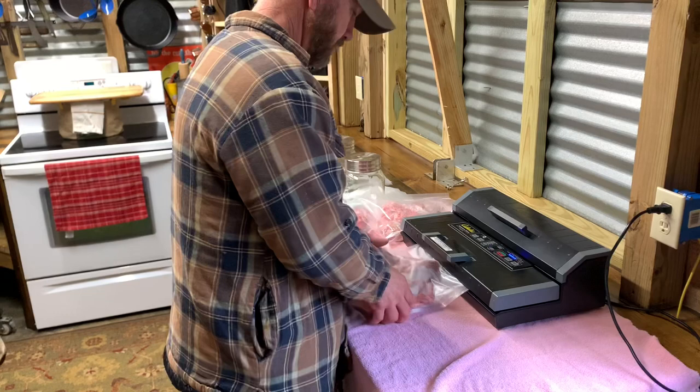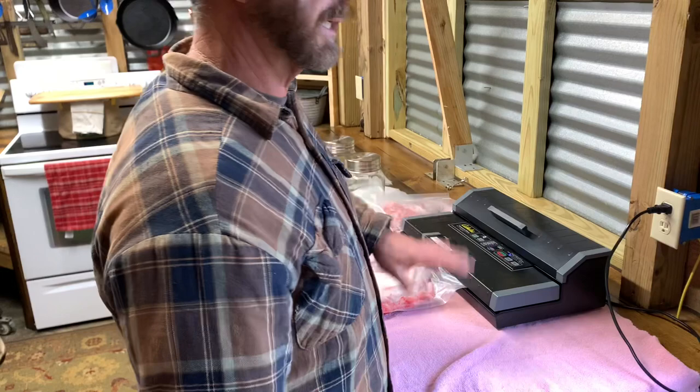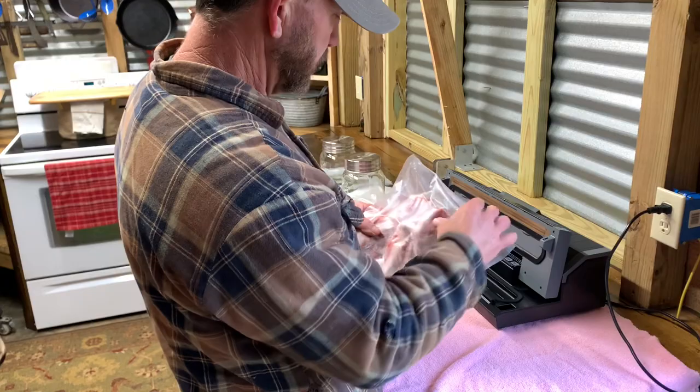A lot of times you've got to watch where you cut these things, because where you cut those legs off, those bones will pierce that plastic and then you won't even notice it. I think that's what's going on right here — you can see that one's not as tight.